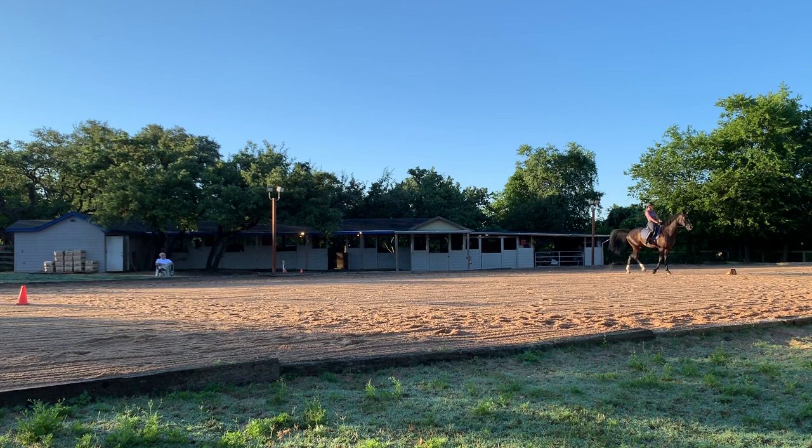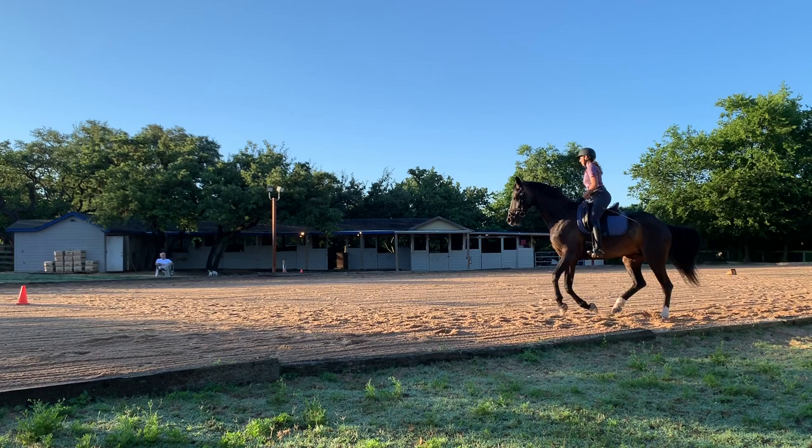Right there I'm off camera, but we actually got a clean change. It's the first time I've ever done a flying change on her.